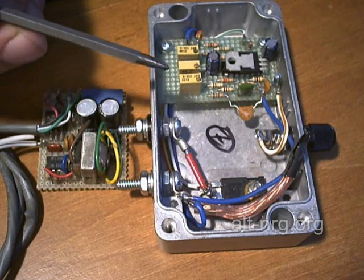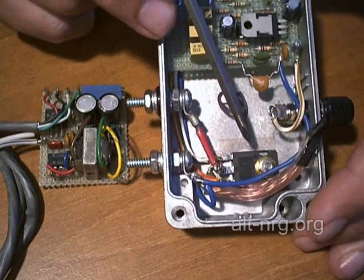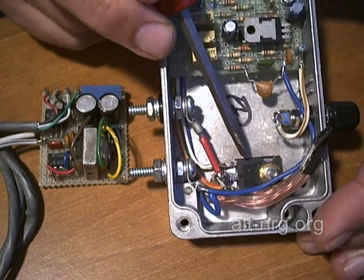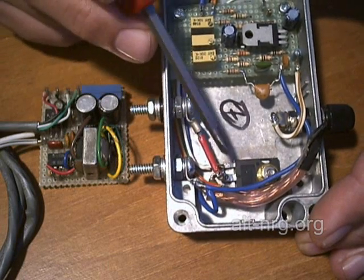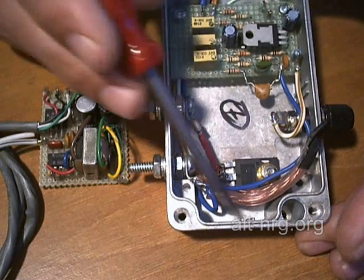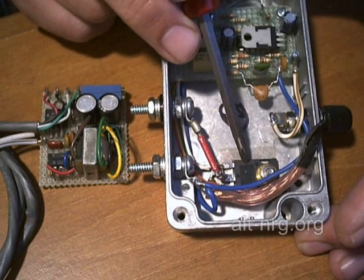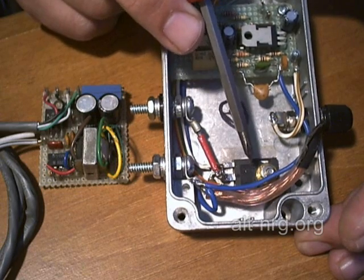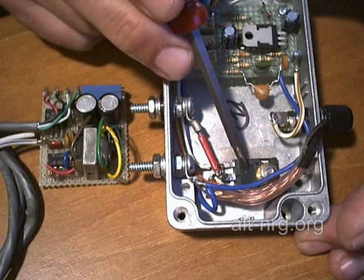The second item is heat dissipation. The power MOSFET is actually dissipating a little bit more heat than I would like. The case itself, the cast aluminum case, is doing a very good job at conducting the heat away from the power MOSFET.